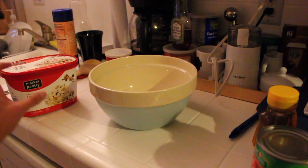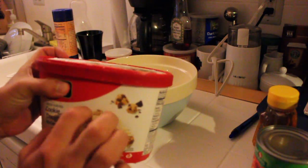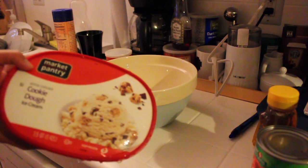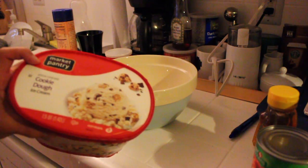So I have some ice cream here — cookie dough ice cream — and I'm going to turn this into bread. And hopefully the cookie dough pieces on the inside, because I've been melting it, will turn into little cookie pieces inside of the bread.